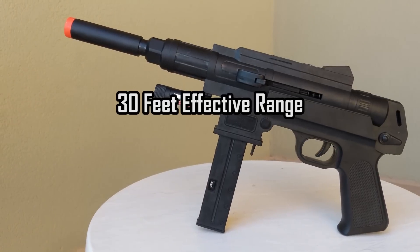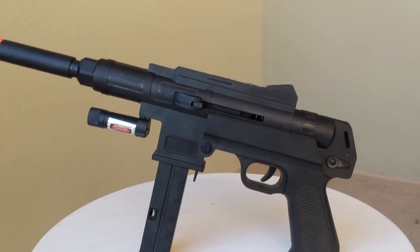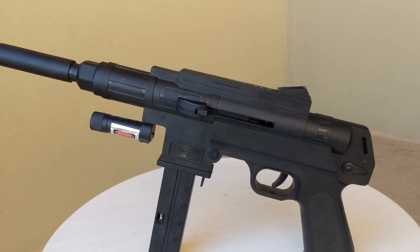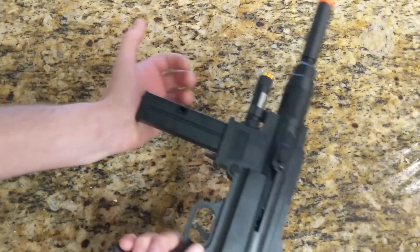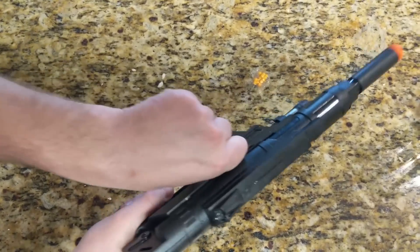You pretty much have to lob these for them to hit anything. It wasn't until I got back from firing this gun that I realized the BBs in the magazine refused to feed anymore. Remember that flimsy spring? Well, after a few uses it gave out and refused to feed anything.